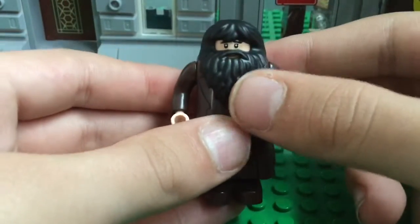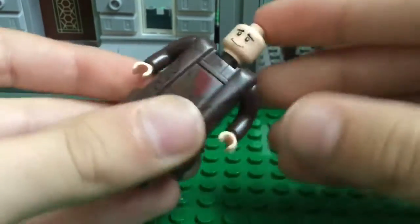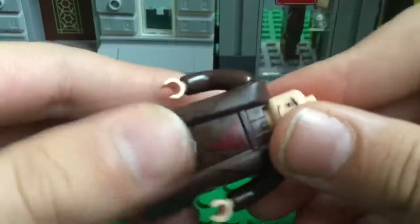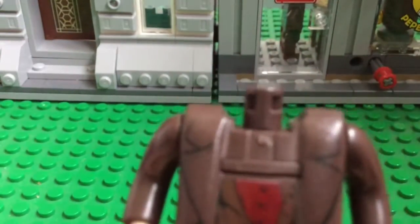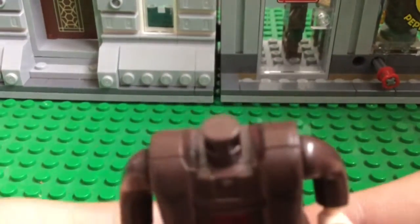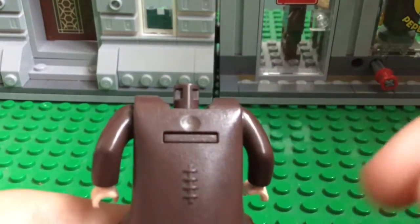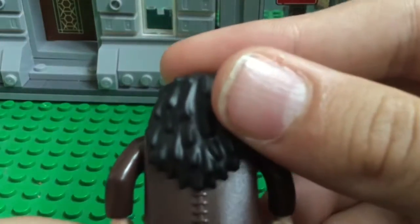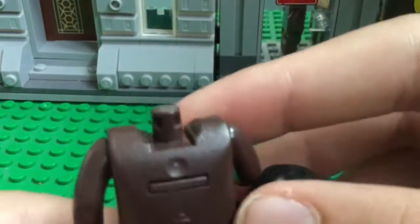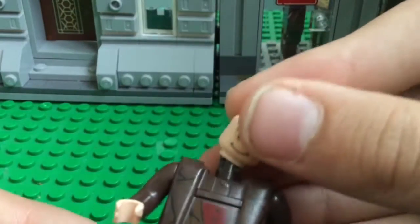Part of this odd Hagrid mystery is what lies underneath his beard — and no, it's not his creepy face. There's some sort of connecting piece under there. I think since his beard covers it, it doesn't matter if there are odd things like that, which kind of makes sense because you're never going to see it unless you have a bald Hagrid.